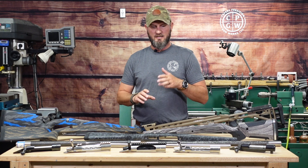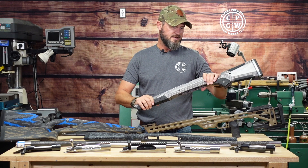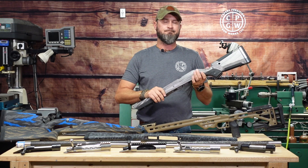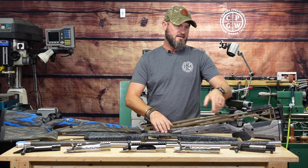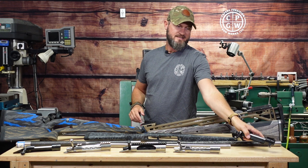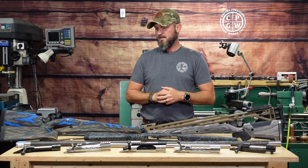I'm going to do the two 300 Win Mags first, because this gentleman has been waiting on his, and that CZ is going into this Boyd's At-One. We'll get into some of the modifications I had to do on it for the CZ — it actually has a detachable magazine, which was something I hadn't quite prepared for.